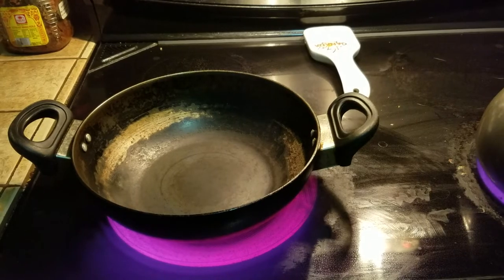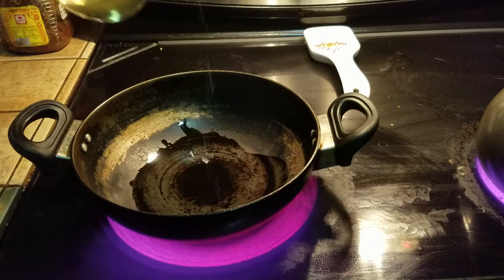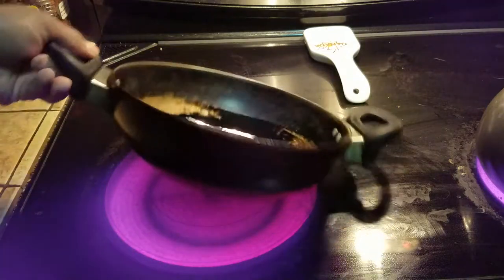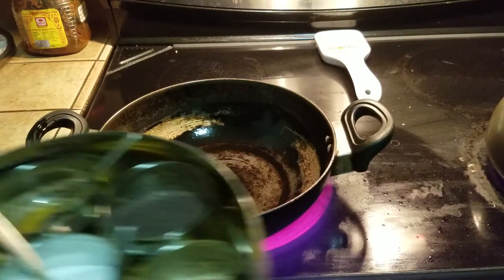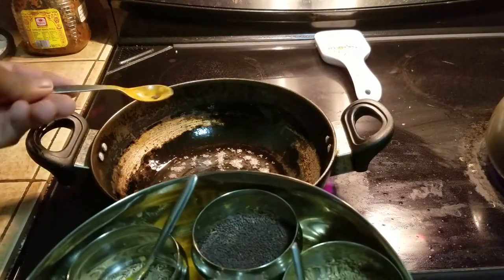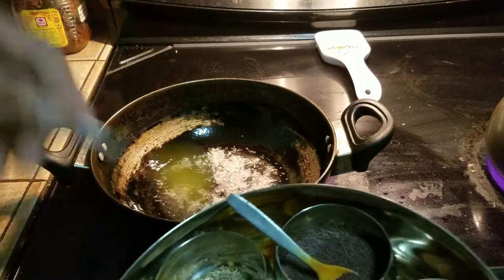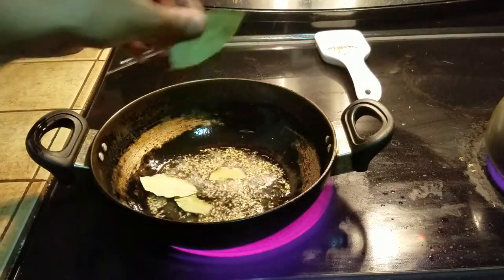While the pressure cooker is going, we're going to start the cooking process for the tadka. We got a kadahi or wok — add a little bit of oil. I'm using olive oil, and I'm also going to add a little bit of vegetable oil so it doesn't smoke up. Swirl that around so the sides don't stick. I'm going to put in a small spoon of mustard seeds — these are whole mustard seeds and they will start popping. We're also going to put in cumin, and as soon as you start hearing the popping sound, that's when you toss in the bay leaf.